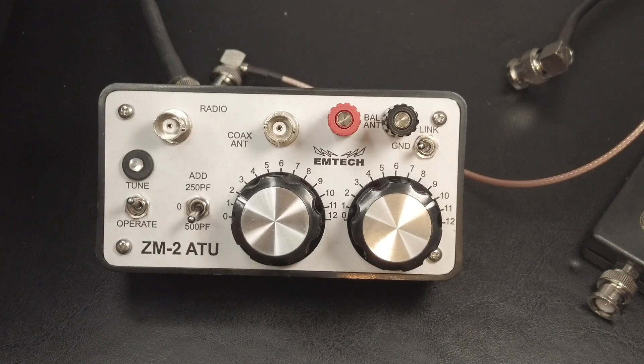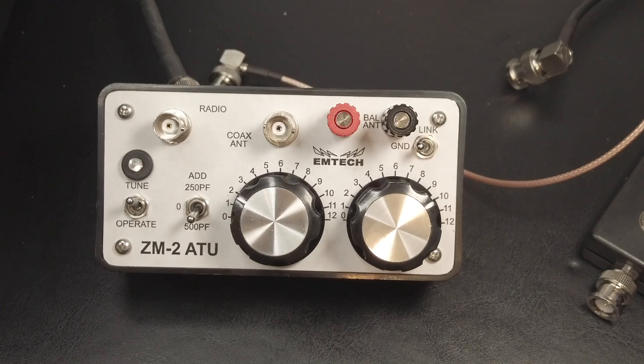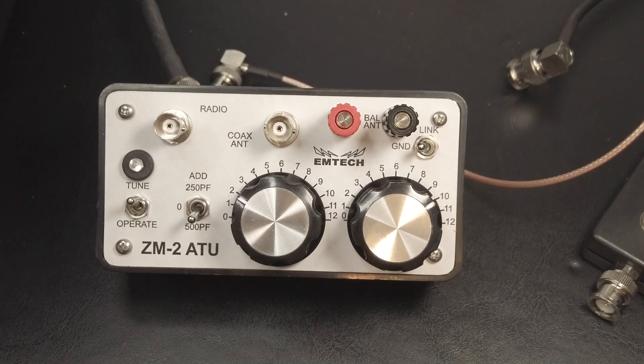Hi folks and welcome back to The Shack. This is Joe N2DI today with the Emtec ZM2 antenna tuner. The ZM2 is a great little manual antenna tuner that covers 80 meters through 10. The maximum power rating on this ATU is 15 watts. It comes as a kit or pre-built and I have a link in the description below. It's not an affiliate link — I'm not affiliated with Emtec in any way. I just happen to own one of their tuners.